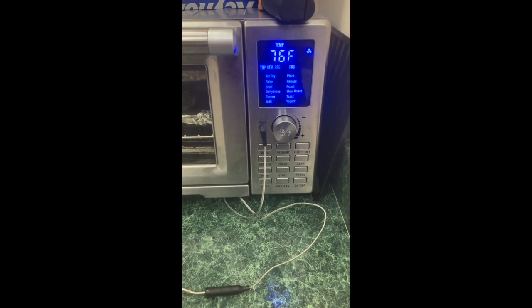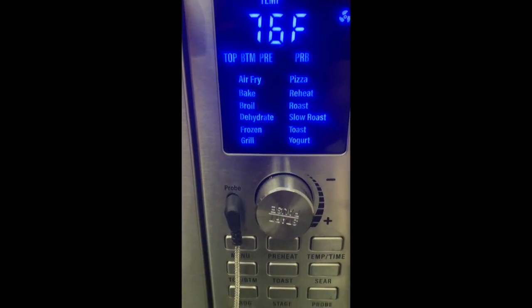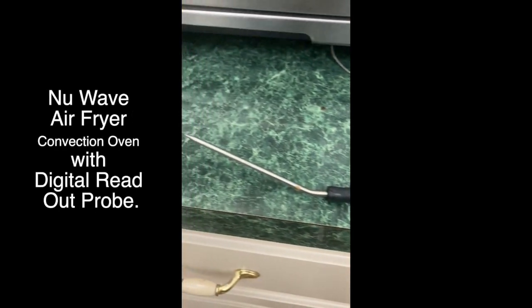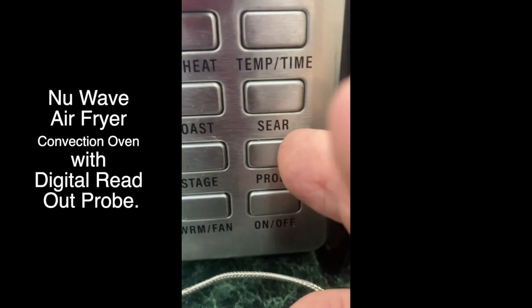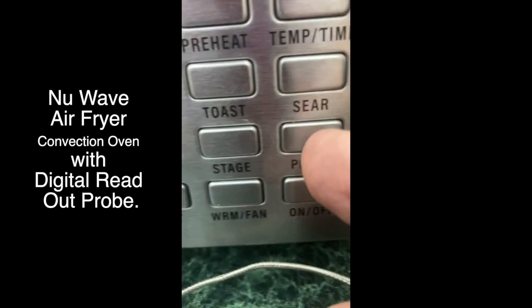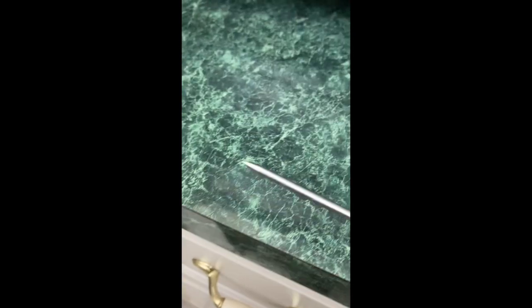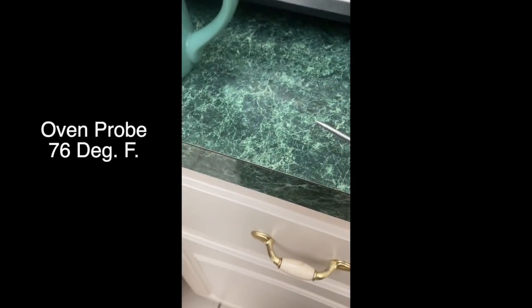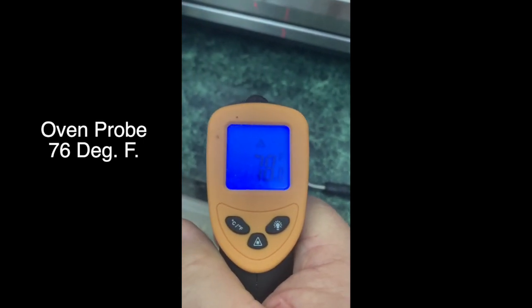Here we have an air fryer that has a probe attached, with an on-off button and a probe button. The probe is telling me that the surface temperature of this countertop is 76. Now I'm going to hit it with the infrared, and it says 78.